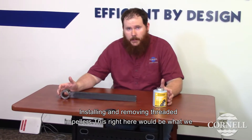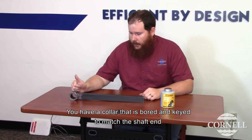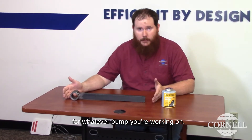Installing and removing threaded impellers. This right here would be what we refer to as a shaft wrench. You have a collar that is bored and keyed to match the shaft end for whatever pump you're working on.